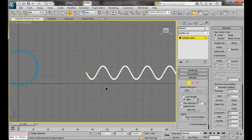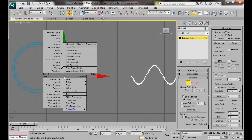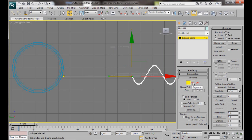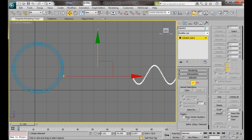Go to Vertex mode. Zooming in, we can see that the very first vertex is yellow. We're going to grab this vertex and drag it right over to the cylinder to straighten it — it's very important that this line is straight. Right-click on this vertex and make sure it's set to Corner. For the first vertex on the other side, right-click and set it to Bezier Corner. Now go to Segment mode, select the segment, scroll down under Geometry to Divide, and type in 8 to divide this into 8 segments. Press Divide.